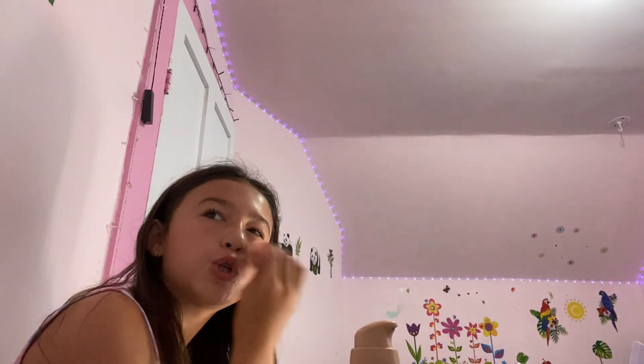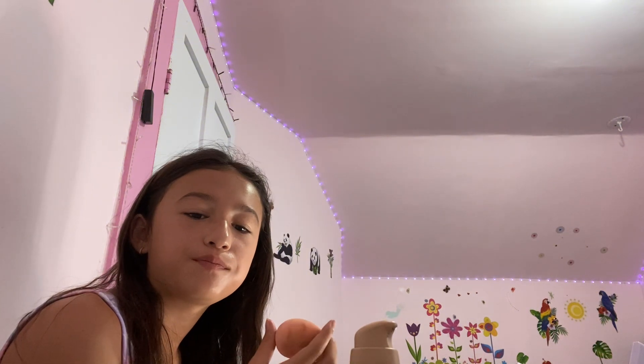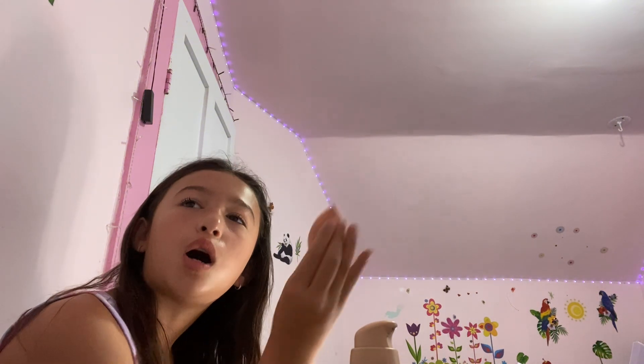Oh my gosh, I forgot I had a ponytail and I took it off before shooting this video and I totally forgot. Well, why can't I just use the elastic? Okay, so next — color contour.